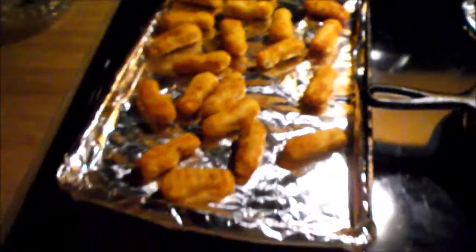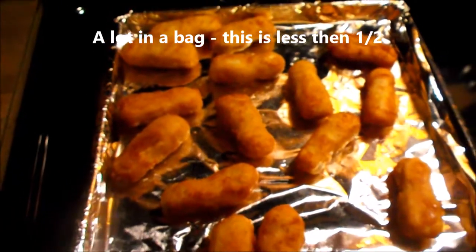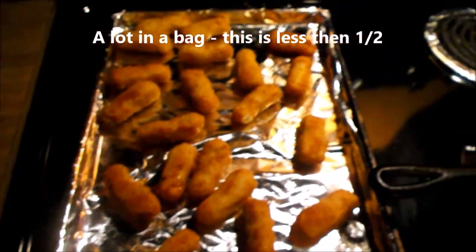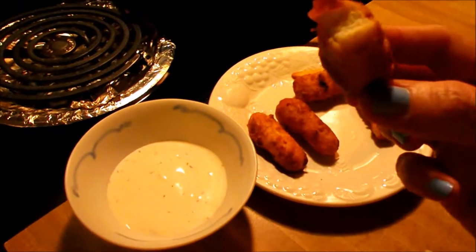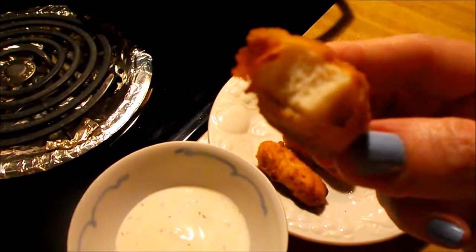These have been in the oven for 15 minutes. Look how small they are — they're a little bit crispy but not enough, so I'm going to fry them now. They're not bad; I'm surprised at the amount of chicken in them.